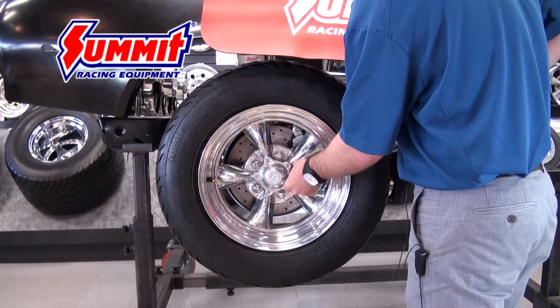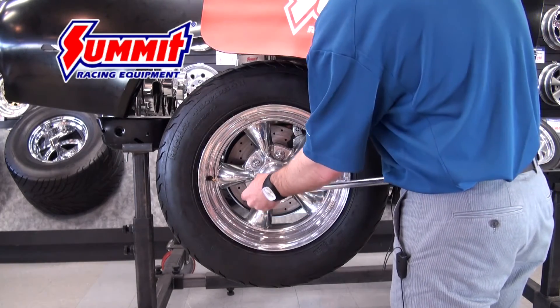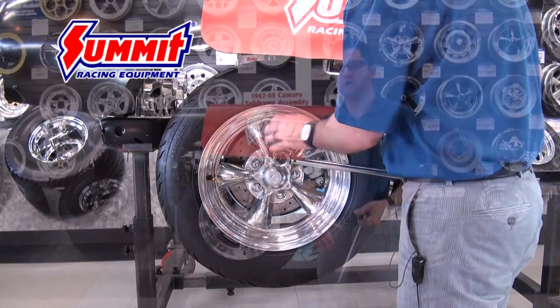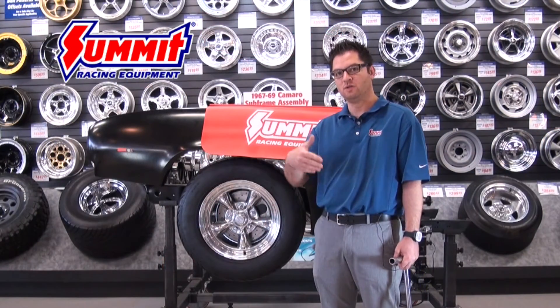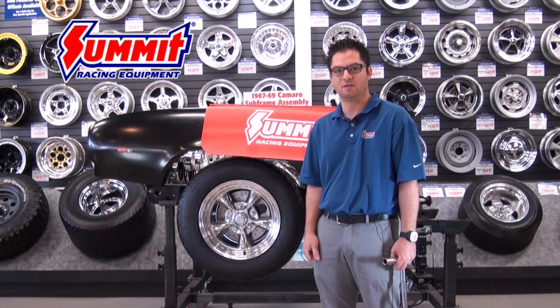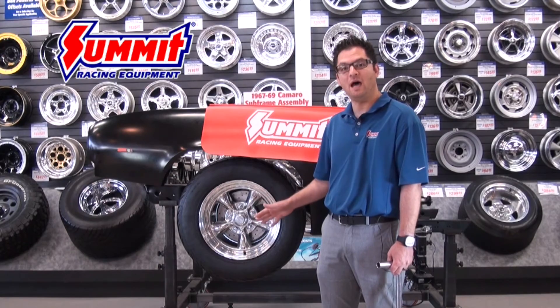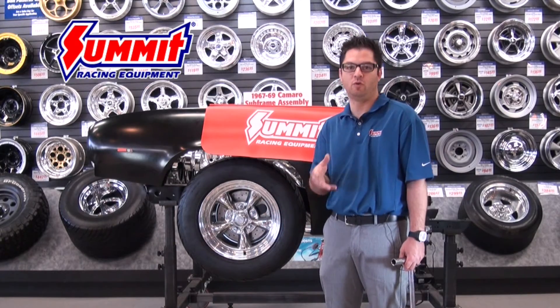What I would do is start with just a base setting. You can do this with your torque wrench assembly, which is the preferred method. But you can also just do it with a ratchet to do the initial tightening of the lug nuts. Past that point, each stud size and some of the different lug nut types out there are actually going to have different torque settings.